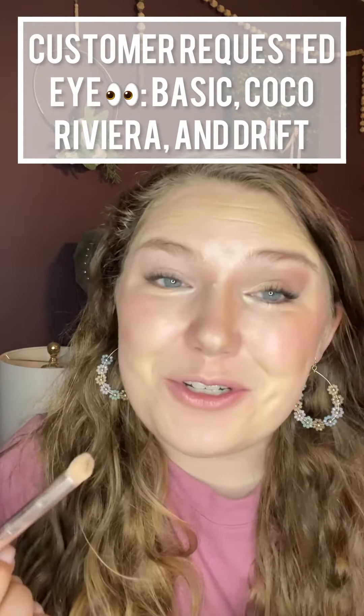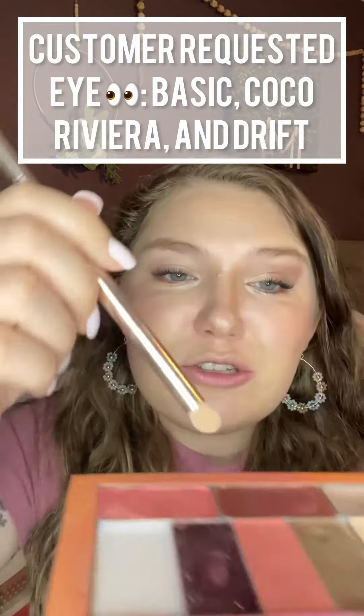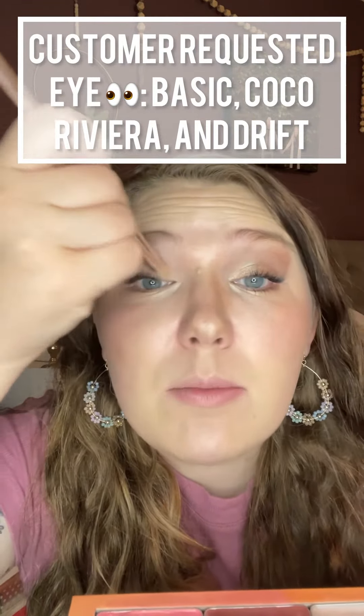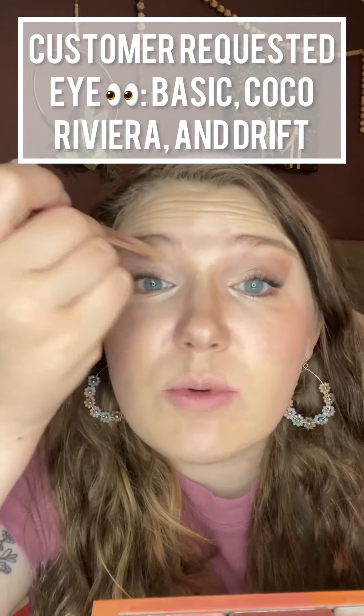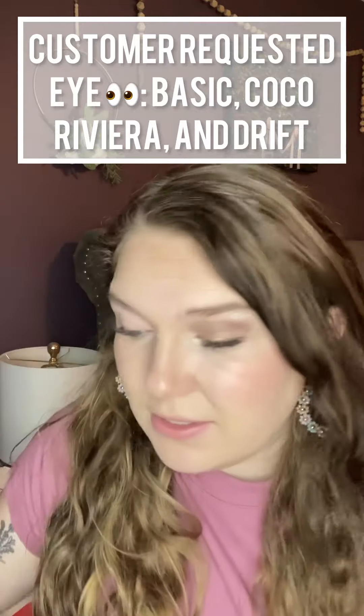Chelsea here. This eye look that I'm going to show you is actually for one of my sweet customers, but I have to share it with everybody. I'm going to take a little bit of brightening highlight and prime my eyelids. This is what I always do, especially if you have hooded eyes — do not skip this step.